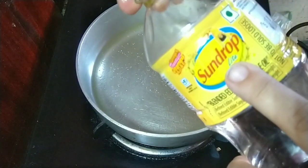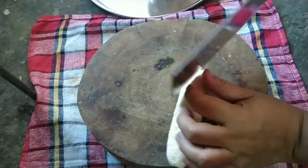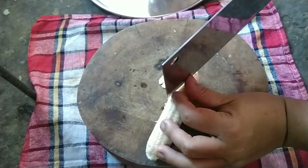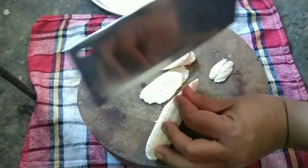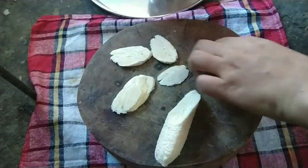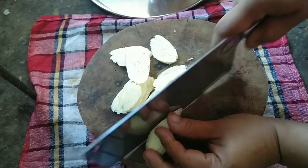It's refined oil and it's done with the sun drop. It's done with the thin ice cream and you can cut it out. I can cut a slice from the rice.